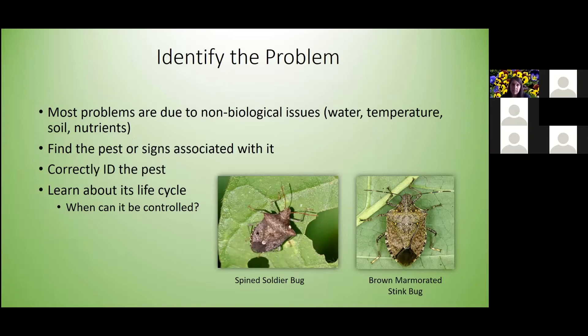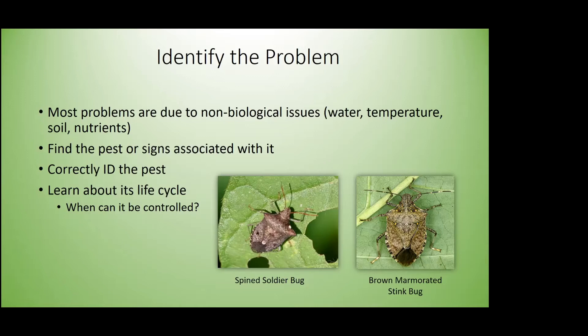Correctly identifying insects is very important because we have a lot of bad insects that look very much like our good beneficial ones. For example, the brown marmorated stink bug and the spined soldier bug — at first glance in your garden they're both brown stink bugs. If you don't know how to tell the difference, you might think you need to spray, but spined soldier bugs are actually beneficials you want in your garden because they feed on other pests.